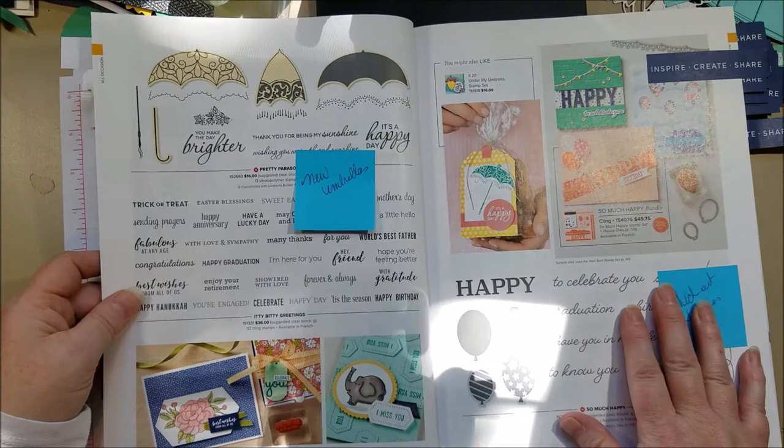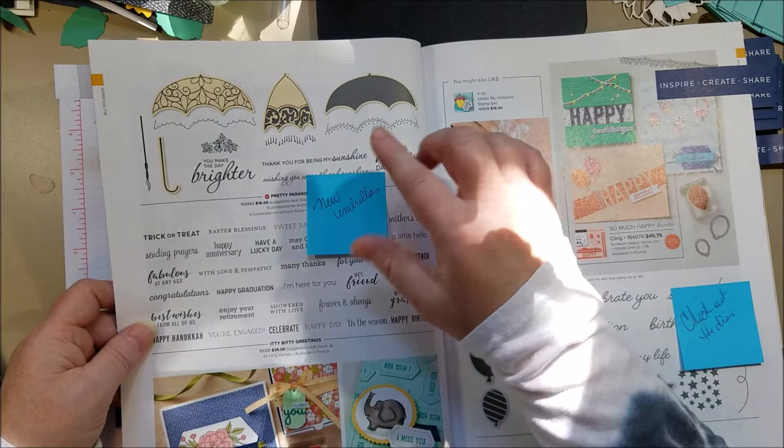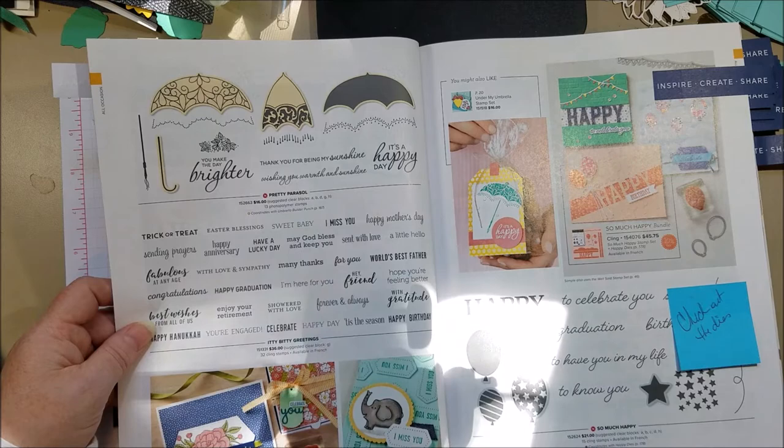On this page, if you purchased the umbrella set from the spring mini catalog, there's a new stamp set that also uses that umbrella punch, so you can get multiple uses out of it. It's dressed-up umbrellas with some new sayings — a nice way to expand on that punch.